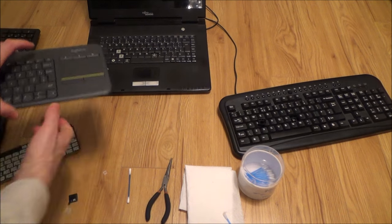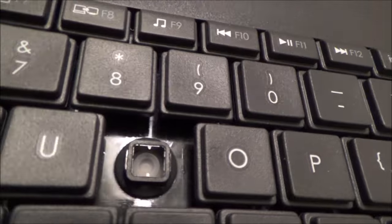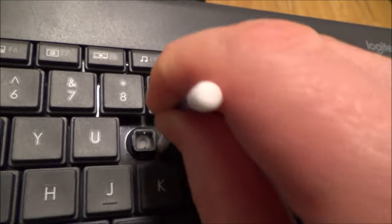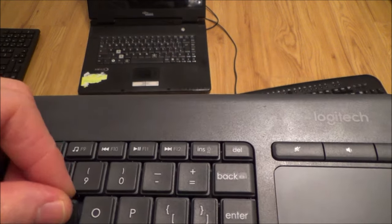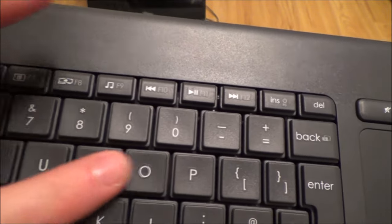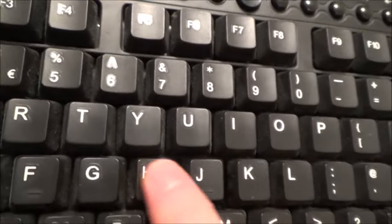Looking at the Logitech keyboard, the surgical spirit has nearly completely evaporated. Get a dry q-tip and rub around to get the last remains off. The key itself is clean, so we just click it back in — it should be the same level as all the other keys. The old keyboard is dry too, so we pop that key back on and it clicks right back into place.